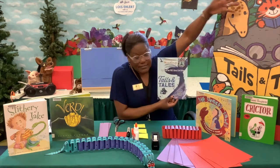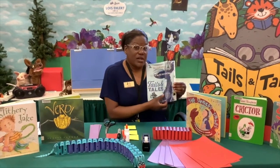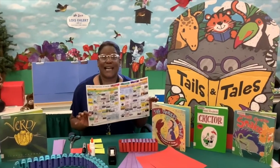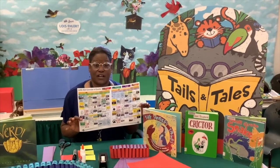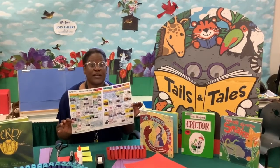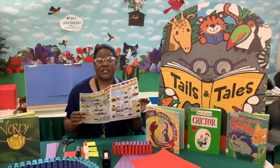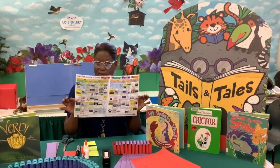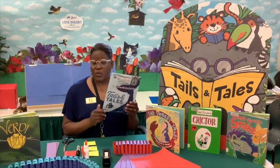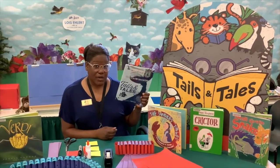Our theme is Tales and Tails — you're going to want to pick that up because it's got our calendar of all the good stuff: making, adult programming, teen, tween, and children's programming all in here. This is going to be your guide. You can also access this on our website.